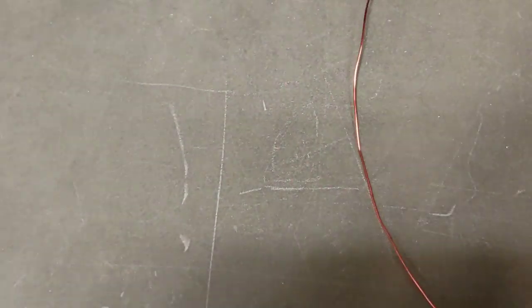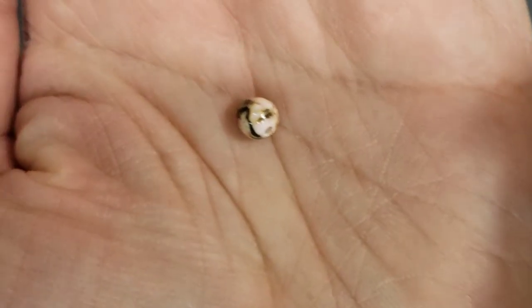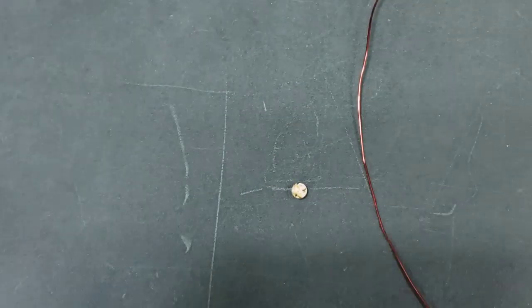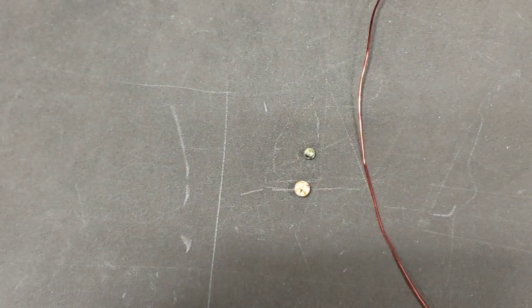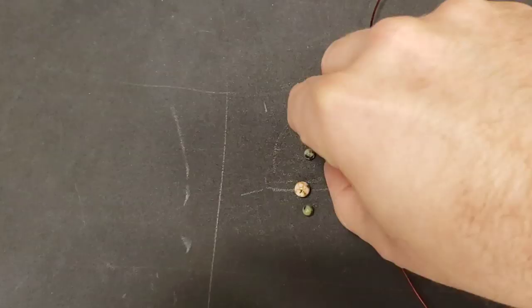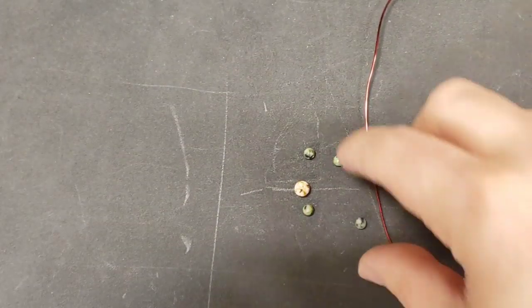Let's put our beads on. Today we have what I think is some kind of really pretty pink shell type bead - not 100% sure, but it's cool. It looks like a little painting. And these African turquoise - they're actually turquoise dyed jasper. They're four millimeter and they're really cute. That is what we're going to use.